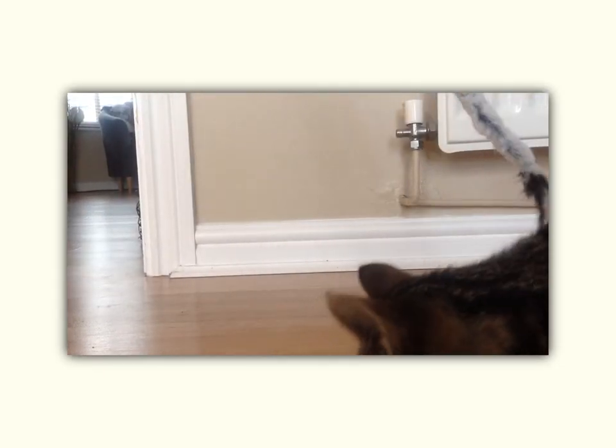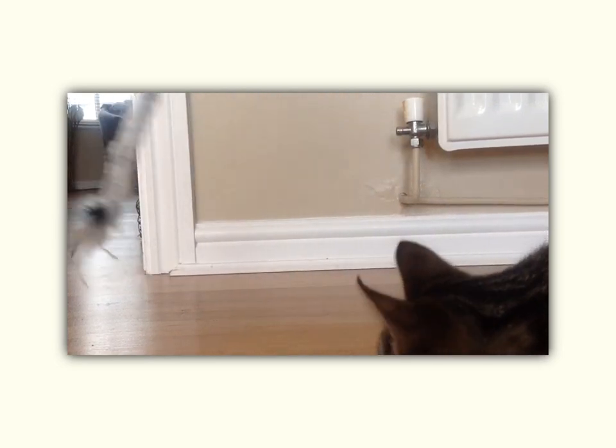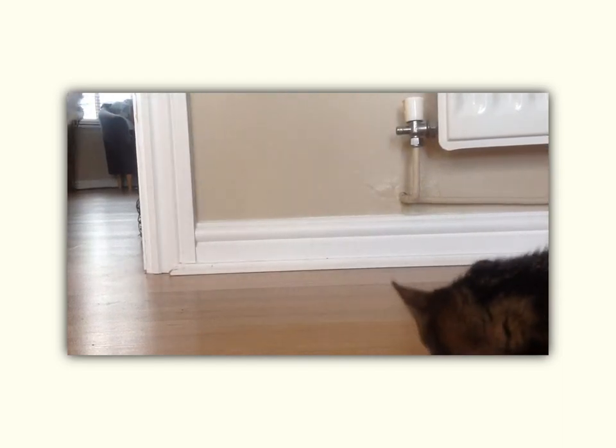Here's something that might seem rather obvious once I say it: the longer the pendulum, the longer it will take to swing. Here is a really long cat teaser — much longer than the bit of string I have the cat treats attached to. And you can see the time period, the time it takes to swing from one side to the other, is much longer than the other one.